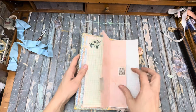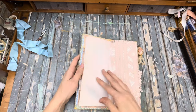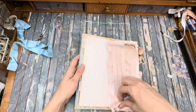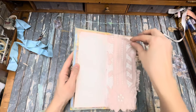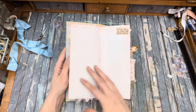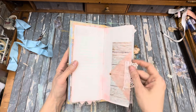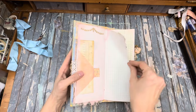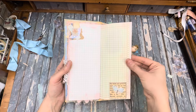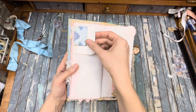So it's actually a hinged bit there. A couple of those in there. Some pretty lace attached to there, writing space sitting underneath. A little pocket here.